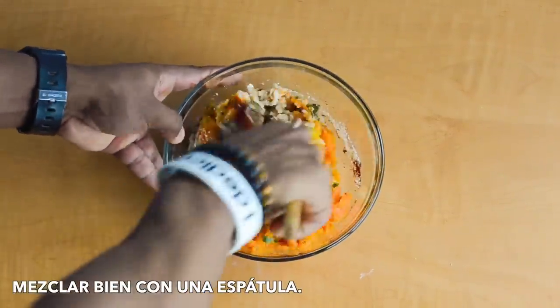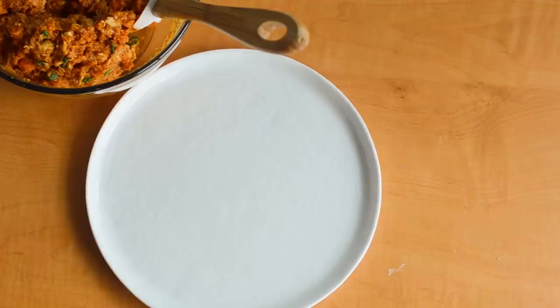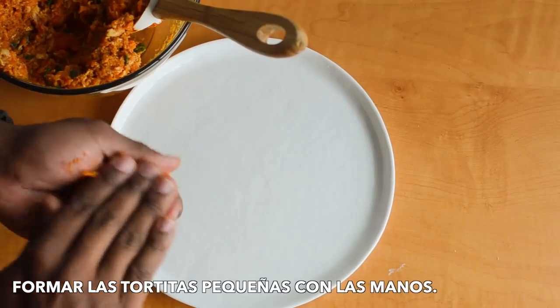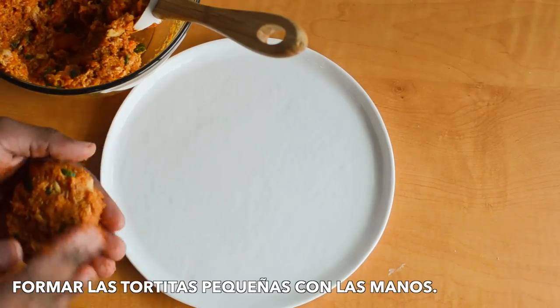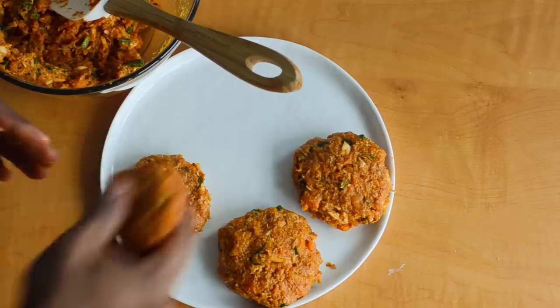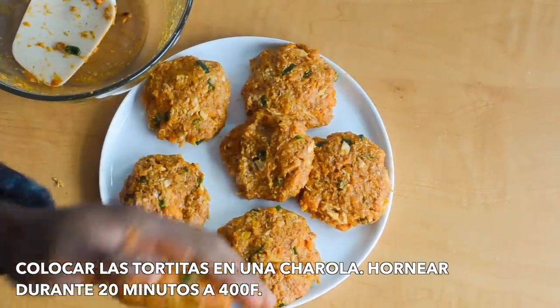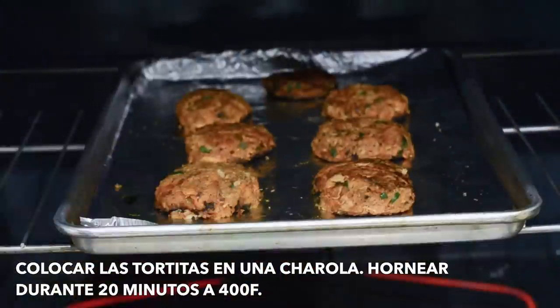Mix it up, then form small patties using your hands. Place them on a baking sheet and bake for 20 minutes at 400 degrees.